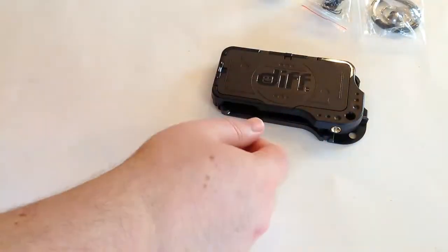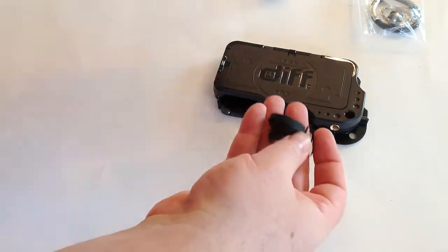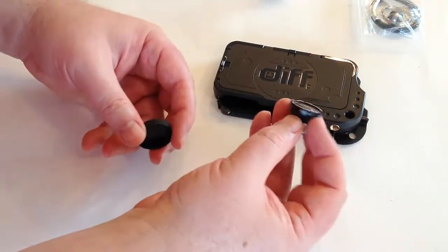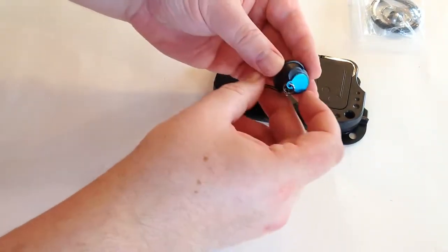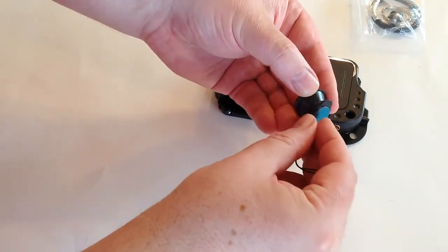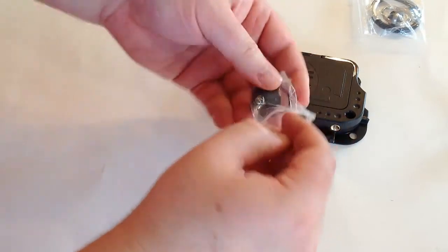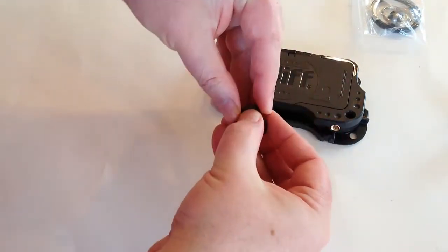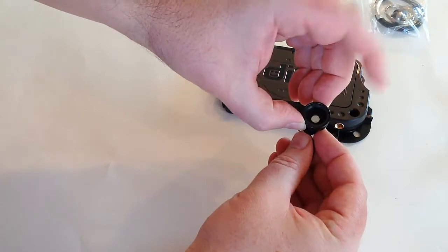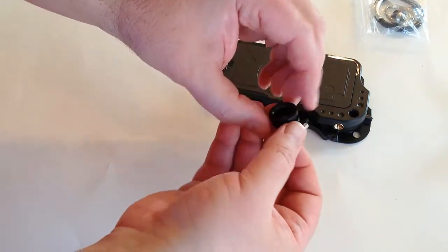We've got the user guide — we'll set that aside. Pulling out the accessories, it looks like we have a lens here — probably a fisheye lens. On the back it appears to be magnetic, so it pops on and off, and it also has a twist-off element. This other one is a wide-angle lens, also with a magnetic pop-off cover to protect both ends.